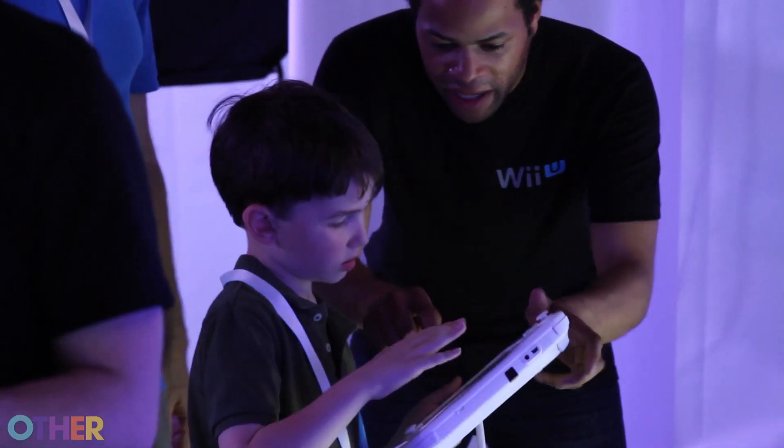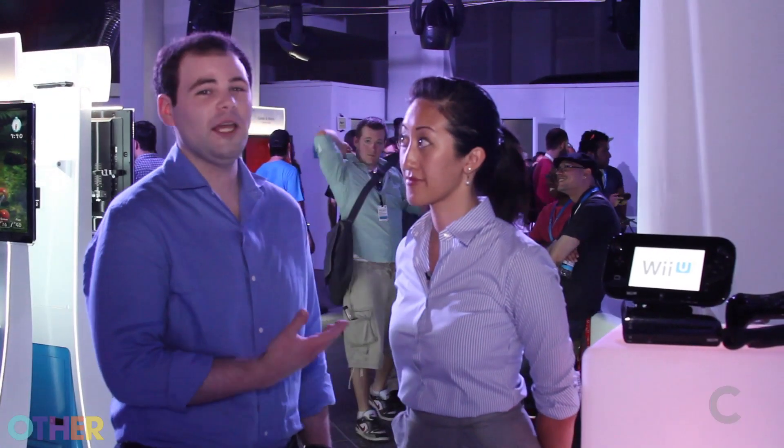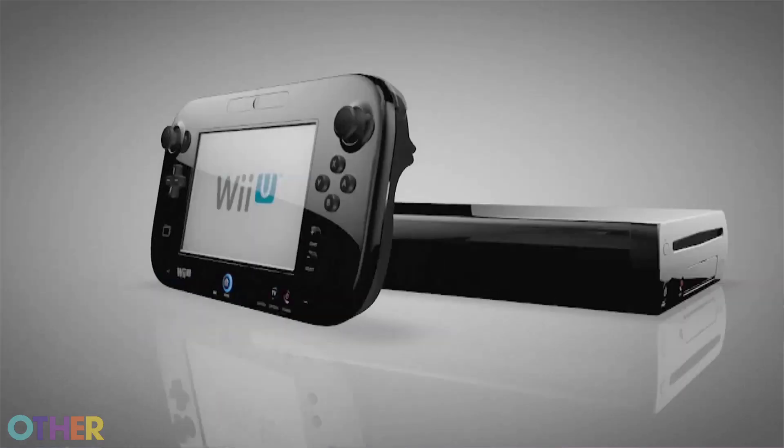I'm here at Nintendo's Wii U Experience with Mabel Chung, who is the Product Marketing Specialist in the Treehouse, and we're going to be talking about the new Wii U. The first question I have is: the biggest difference is obviously the GamePad, so tell us about that and how it actually adds to the Wii U.